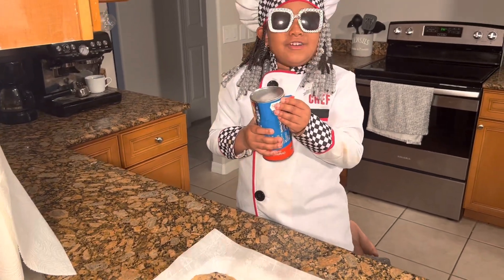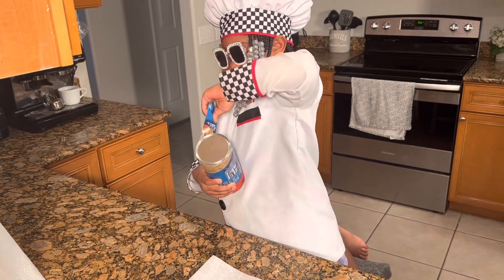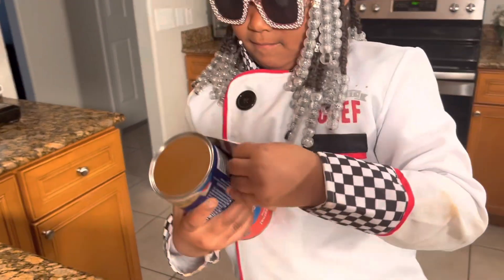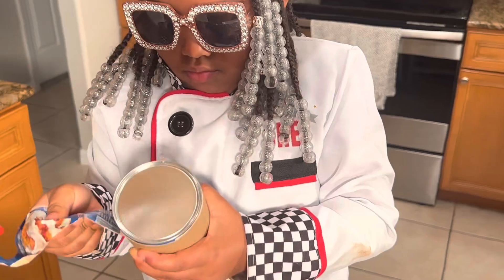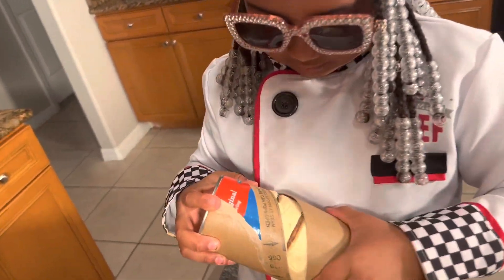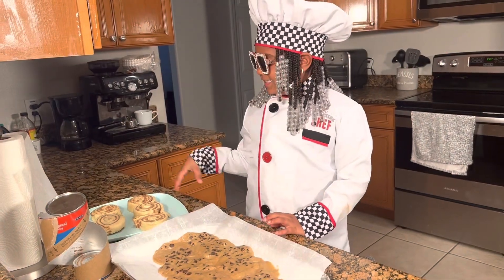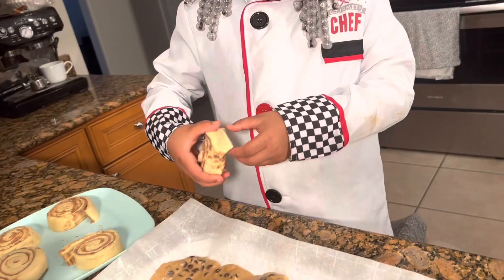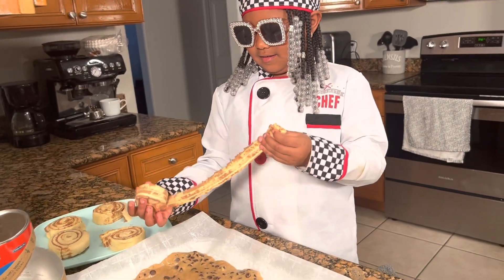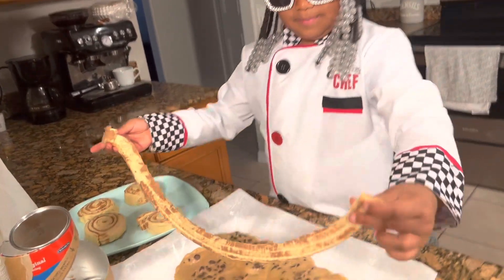This is supposed to pop, guys. Watch. I was having a hard time, but it finally popped. Now I'm going to place the cinnamon roll on top of the cookies. So first you want to grab one cinnamon roll and then just unwrap it, just like that. It's like a fruit roll up. And then just place it on top.